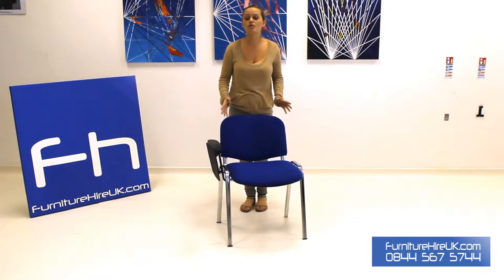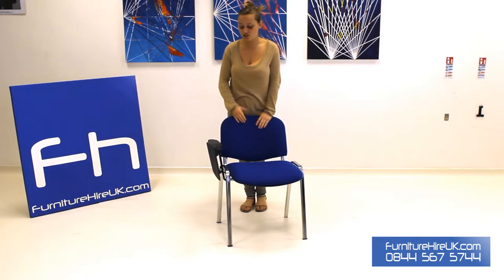Hiya, here we have our blue lecture chair. This consists of a typical style conference chair and features on the side a black writing plastic tablet.